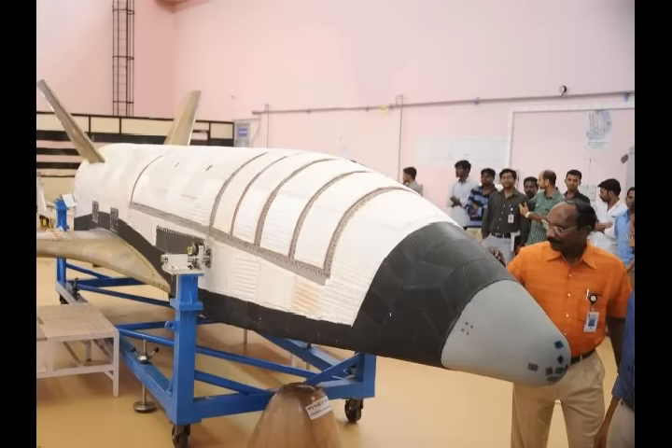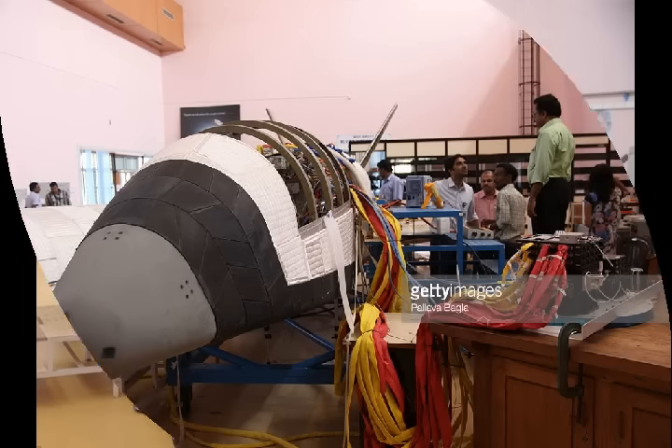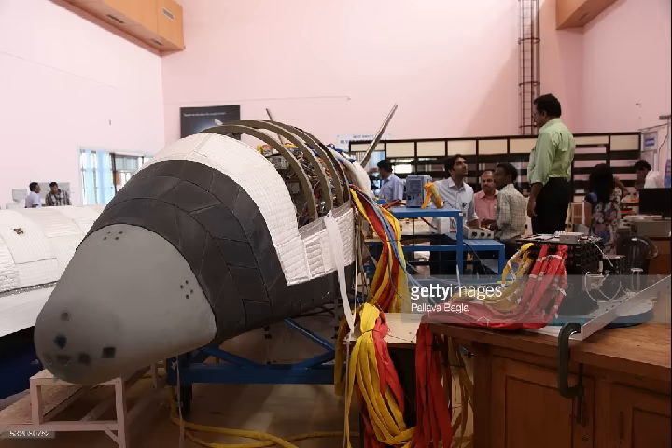In a first test conducted this past May, ISRO had lifted another prototype RLV to 70 km and dropped it, checking if the on-board computer was able to guide the craft down as planned and if the heat shield affixed to the vehicle's underside performed as expected. The test was a success.